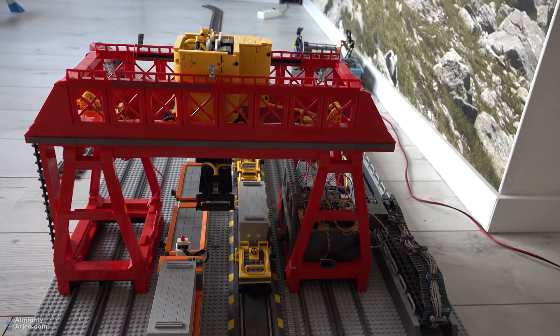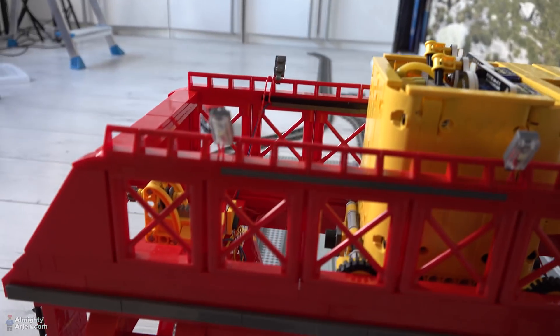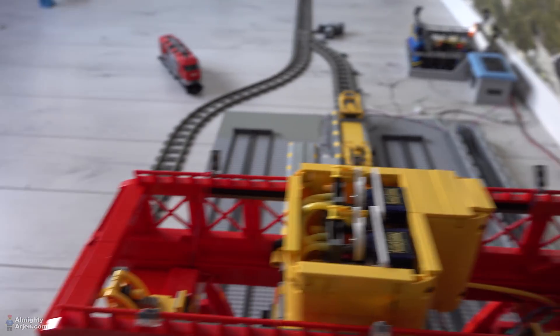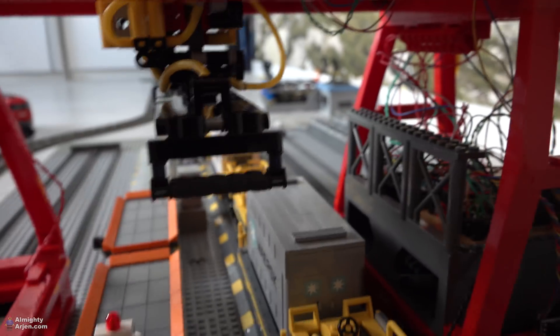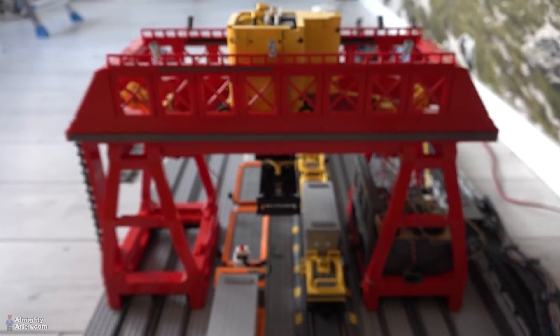The most important thing is I have added some lighting. I've added six of these lights — one, two, three, four, five, and six. Also below there are some LEDs, and also on this side, which will light up the moving part of the crane.